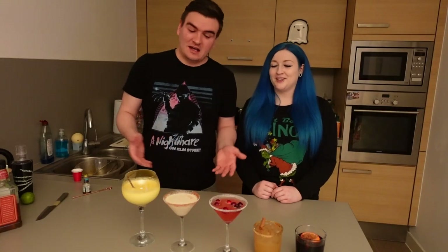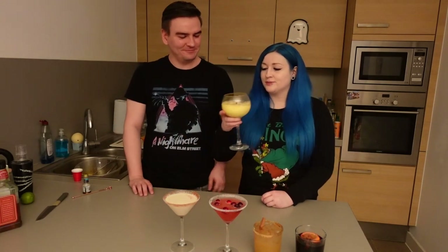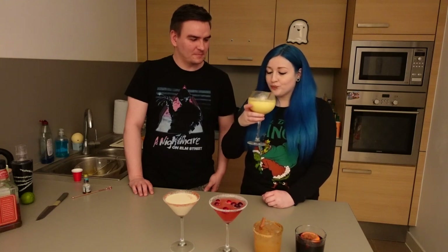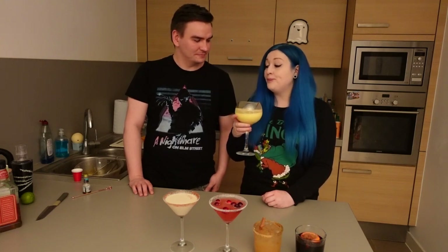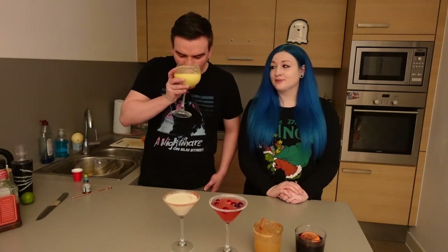Now we've got our five drinks in front of us, it would be rude not to taste test them. We'll start with the Snowball. Tasty as always — you know what you get with the Snowball. The matchmaker got me too — oh, it's so delicious. I'm not sure about the 50-50 that the recipe recommended. This is all the Advocard you need, honestly.